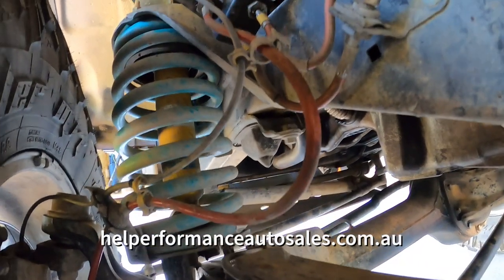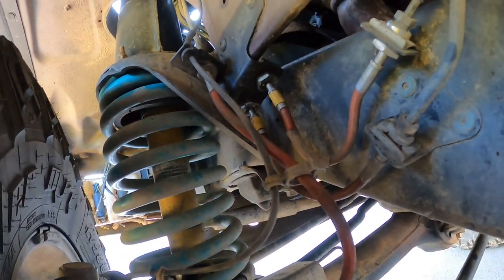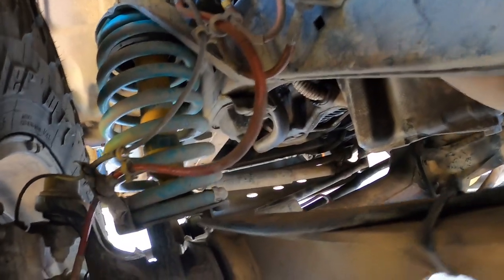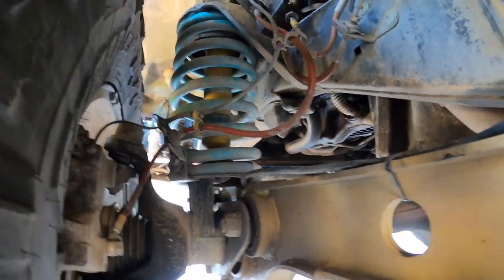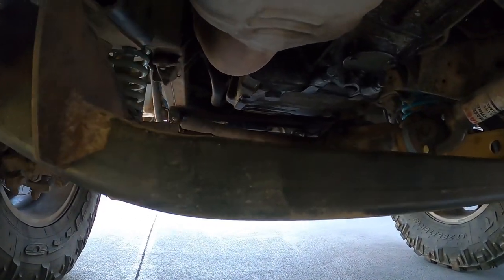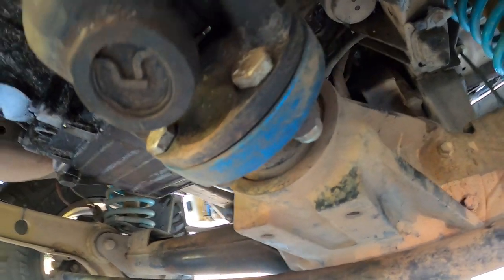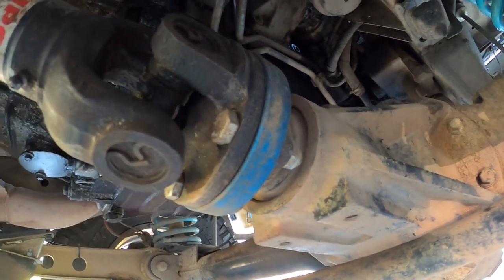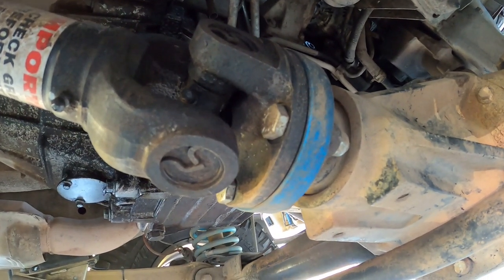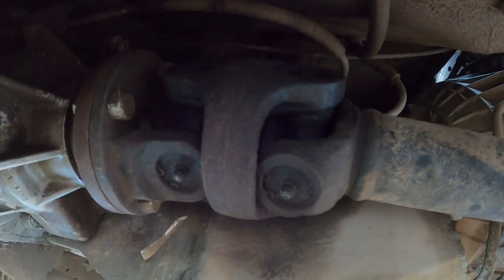I've also got braided brake lines — I think with a 50mm extension — and they're really good. It's interesting how much difference braided brake lines make; you wouldn't think so, but it gives a much more positive feel on the pedal. Up here I've got a 15mm spacer on the front prop shaft — pretty sure it's a Tom Woods double cardan joint that I was fortunate enough to get from the wreckers.